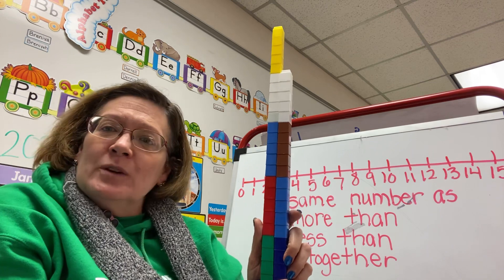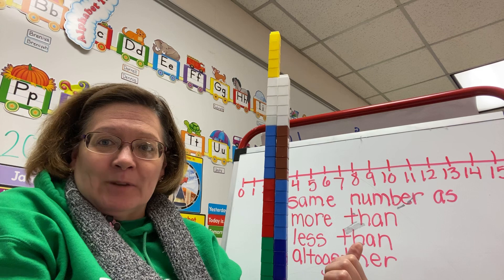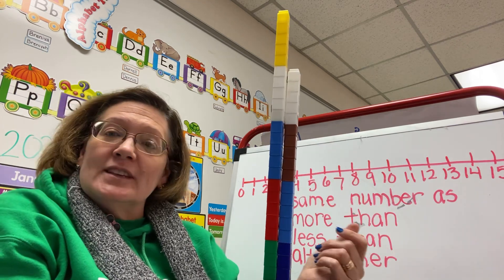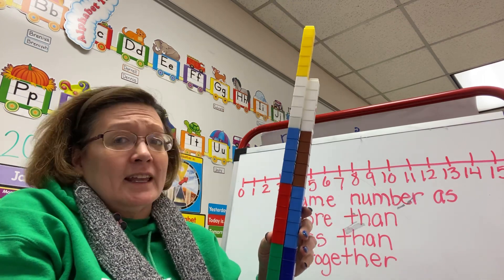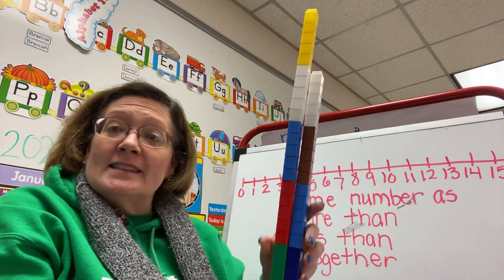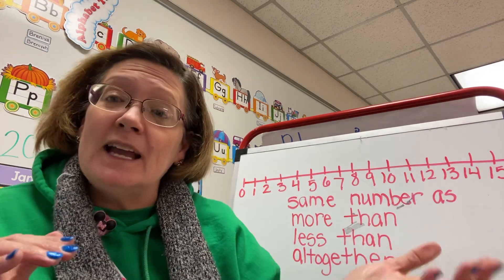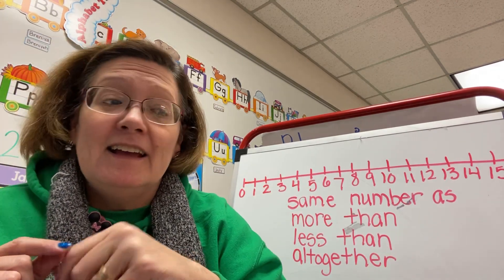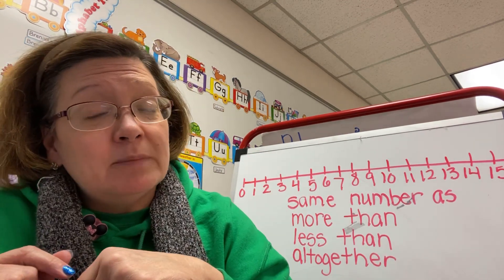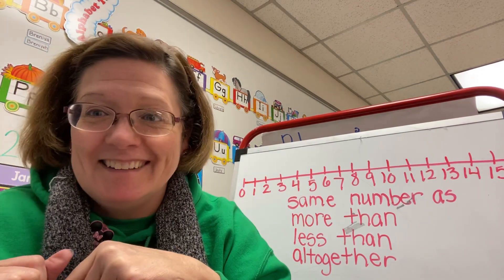That's what we were doing today — talking about more than, less than. So when you're putting things in a row or counting things out during the day, you can talk about: this is more than, this is less than, or this is the same number as. If you're helping to set the table, you can say, 'We need the same number of plates as forks,' or if we need fewer forks than plates.